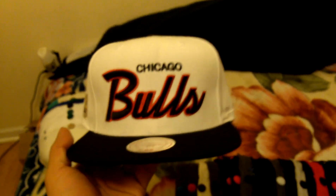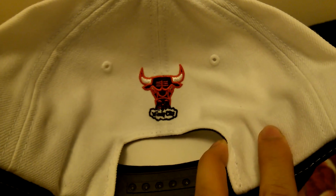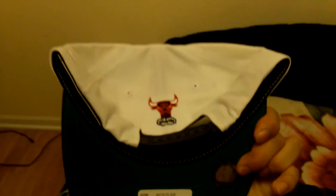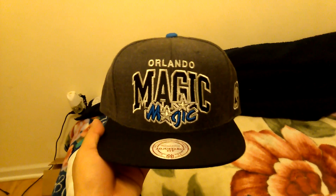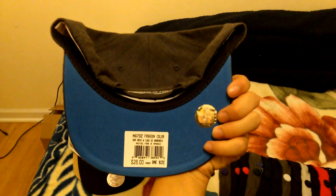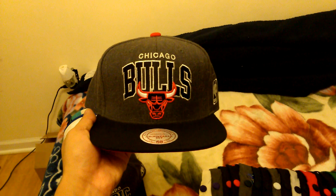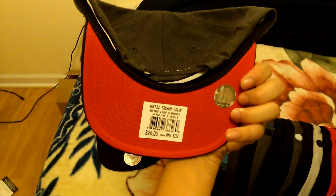Chicago Bulls script - NBA logo right there, the bull head, Mitchell & Ness. Orlando Magic Charcoal Arc, blue under brim, Mitchell & Ness. Chicago Bulls Arc, charcoal, red under.